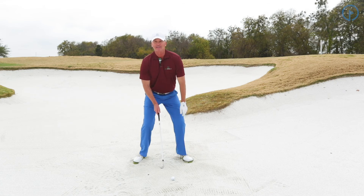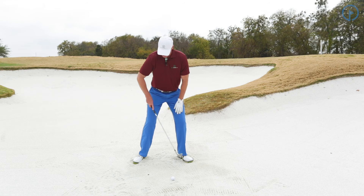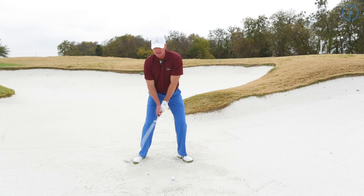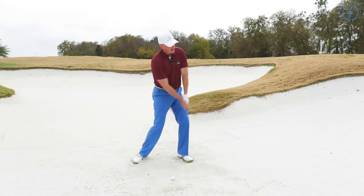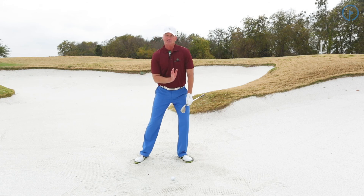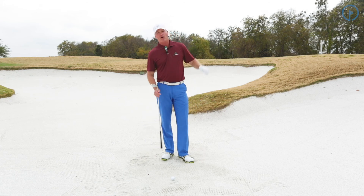From there, I'm going to dig my feet into the sand and set my weight to the left. Notice how wide I am — I'm wider than my shoulders. This guarantees me to hit behind the ball every time. I'm not going to hit the ball, I'm going to hit the sand. From there, I can aggressively turn through and face the target. Make sure you're getting wide in the bunker and setting your weight left — if you do that, you'll have the foundation to get the ball out every time.